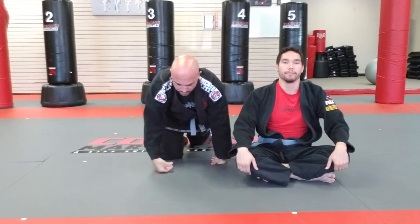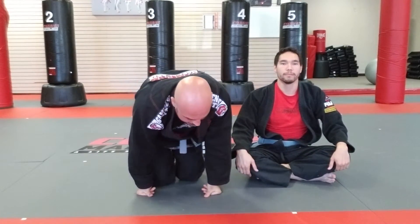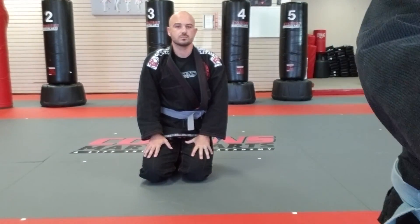So that's jumping over for an arm triangle on the opposite side from side control position. That's everything — thank you.